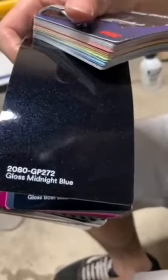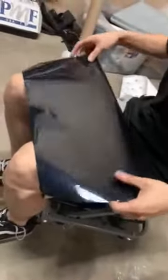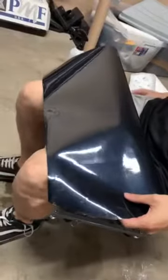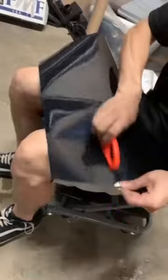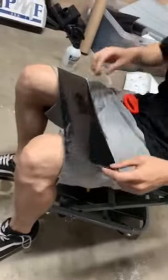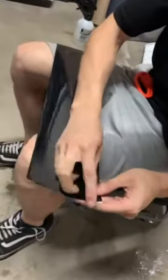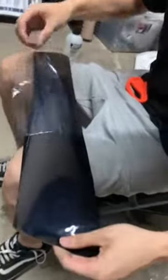So 3M, that's what we got right here. Some we cut out from the fender. Cut some out and remove the cap. You can see it's still brand new.